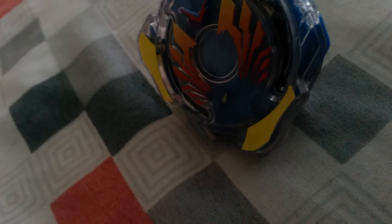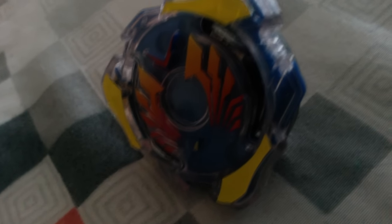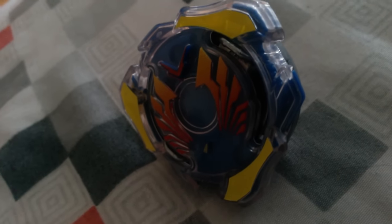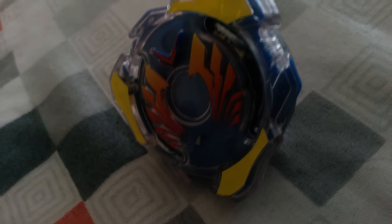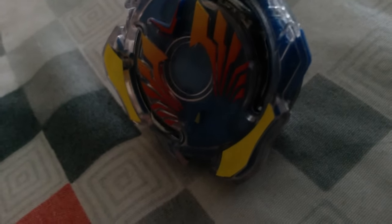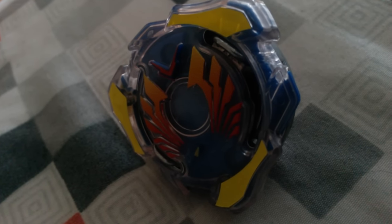There are definitely positives with the Hasbro Beyblade Burst slide system, and there are negatives too. Everything I said is just my opinion based on my experiences — I've done a lot of test battles to see how the Beyblades perform.